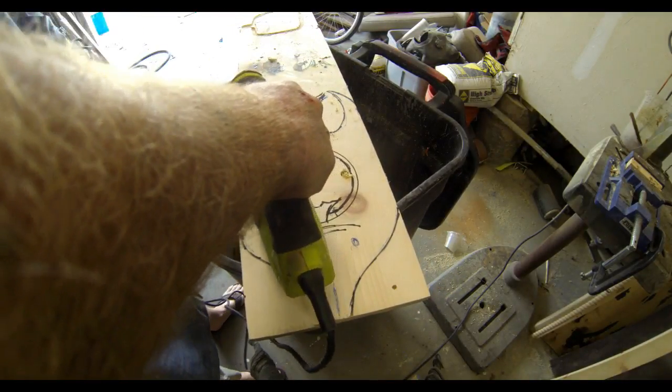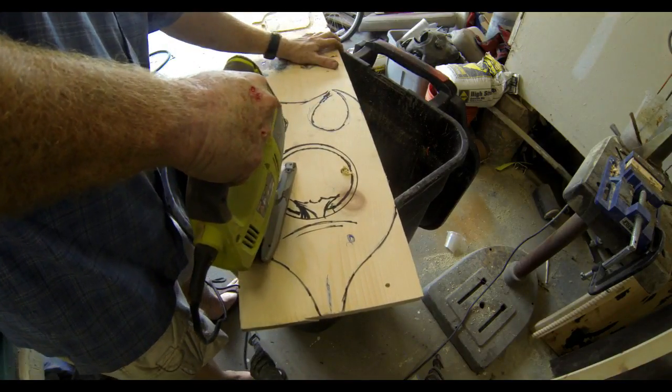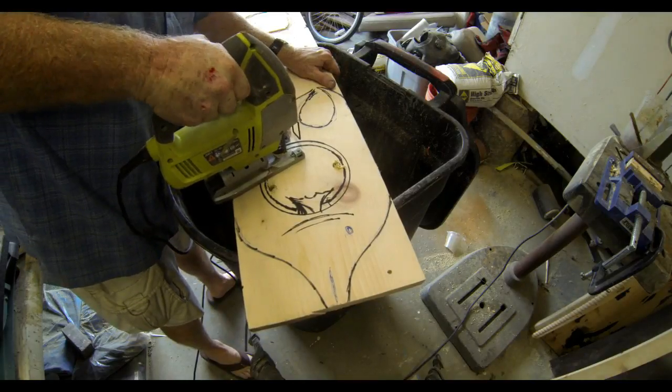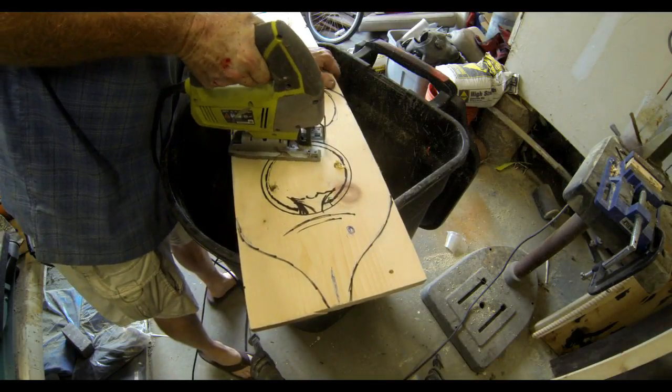I'm doing the inside circle before I cut out the outline of the fish — the outside shape of the fish — just because it's easier to work with the full board, especially when you're going to use the router.